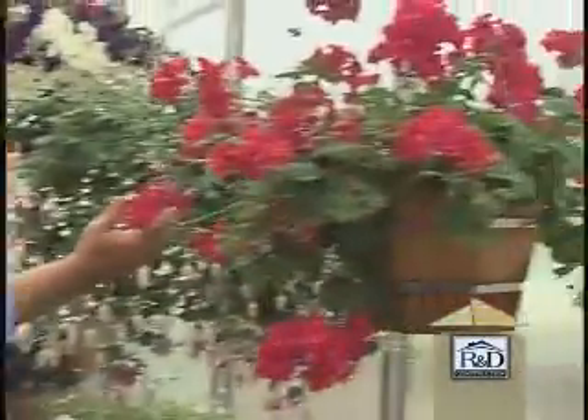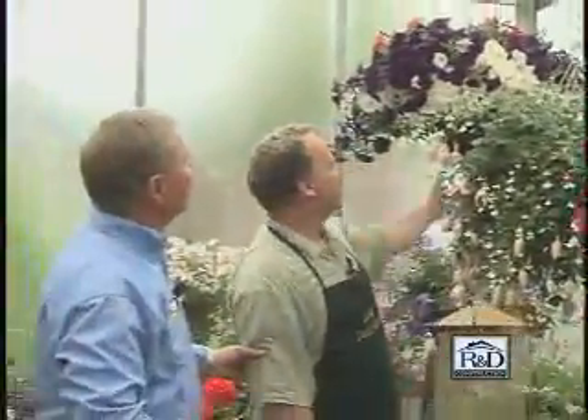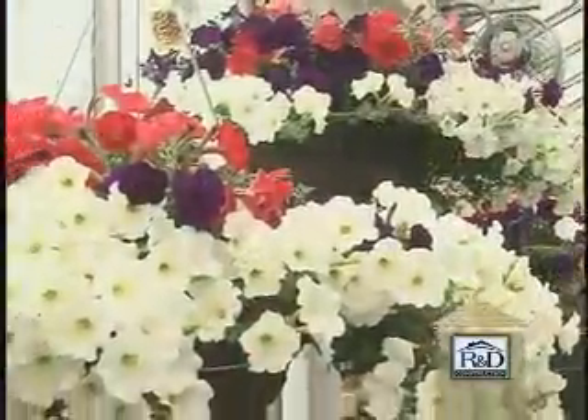Jim, thank you for letting us join your greenhouse. What are you hanging here? A nice fuchsia for your shade area. The shaded areas. What about the geranium? Partial sun. Ivy geranium — that one I do like. Petunias? Definitely full sun. Great color.